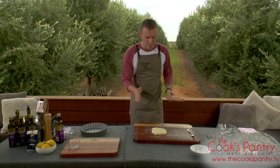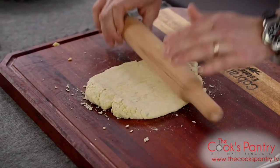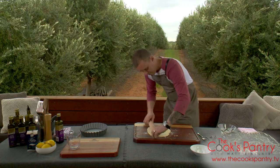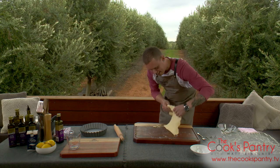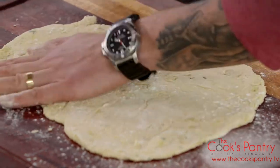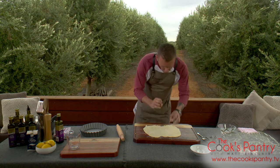We'll start to roll it, and bit by bit if it starts to stick onto the bench we'll just give it a quick dusting. You know when you haven't overworked it when you roll it out and it doesn't spring back in itself. Just a little bit of flour on the top and underneath — continue to roll, keeping it nice and even. You're going to see little speckles of the oil as well, which is a good thing. If you work it all the way in and you've got a uniform colour, it's probably suggesting that you've overworked it too much. So you want those little speckles — same as with butter pastry, you'd want those little blobs of butter through it.